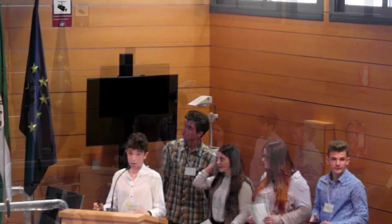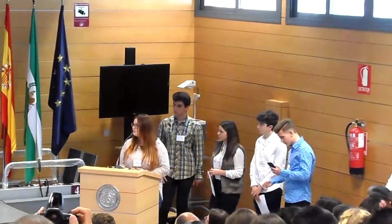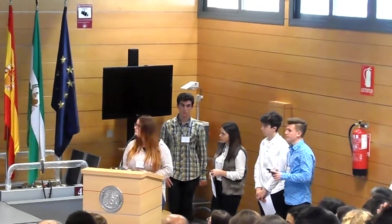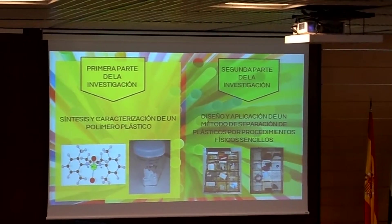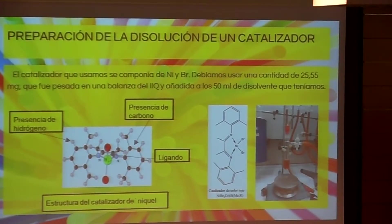Our research is divided into two lines. The first part is the synthesis and characterization of a plastic polymer, and the second part, which is divided into the design and application of a plastic separation method using simple physical procedures. And now my colleague will continue with the application of this first part of the research.